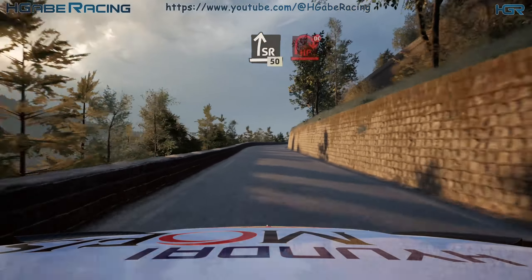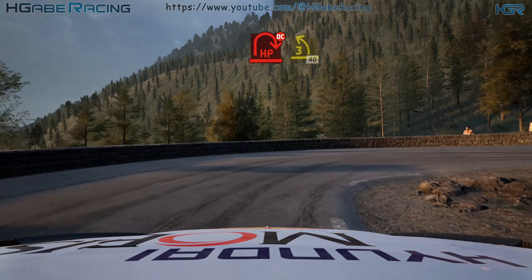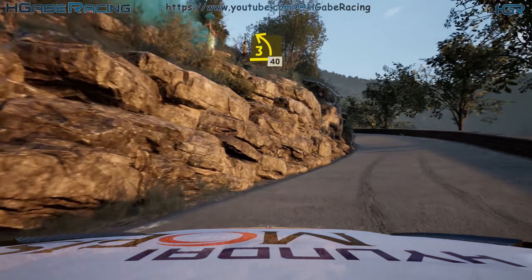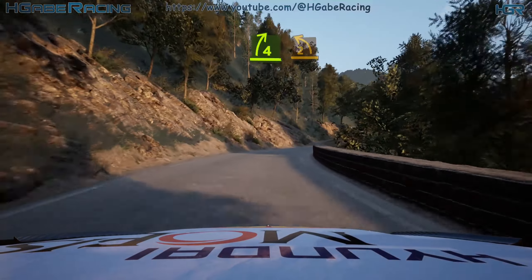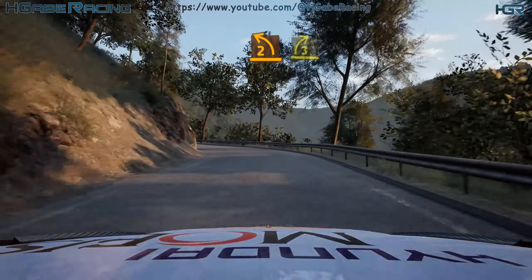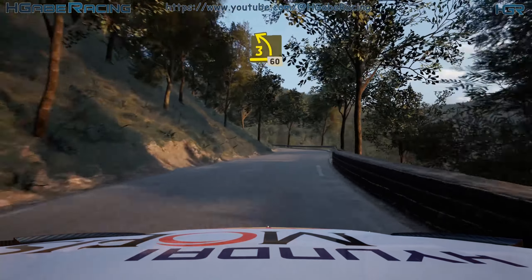Slight right, slowing, 50. Airpin right, don't cut. And 3 left, 40. 4 right, sharp. And lead 2 left. And 3 right, half long, tightens. And 3 left, short, 60.